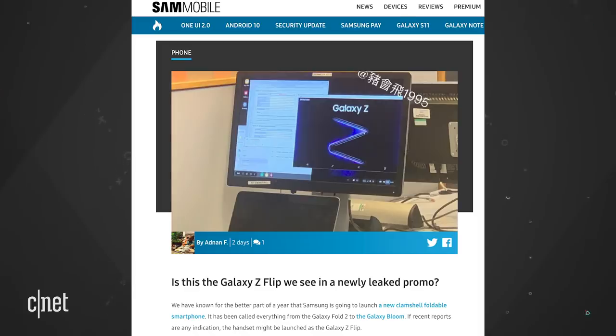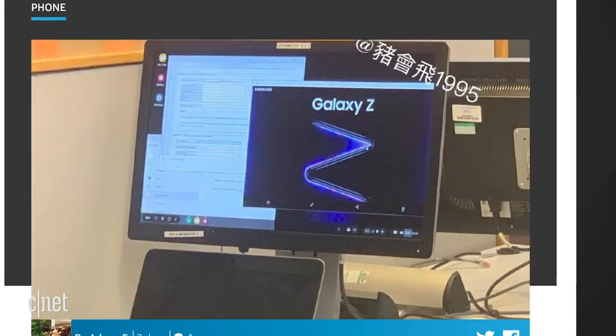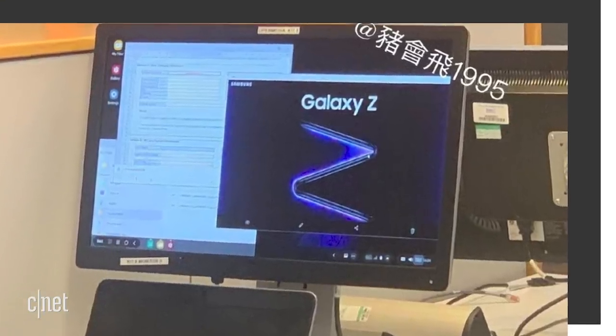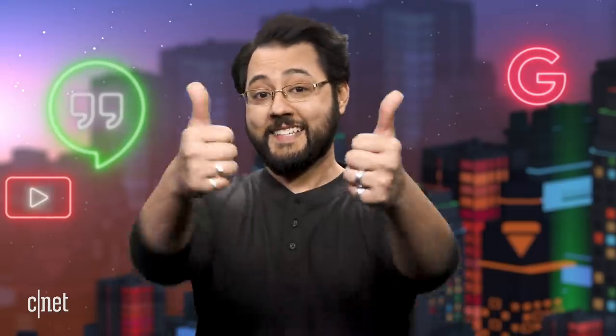Meanwhile, what could be a promo image of the Galaxy Z has arrived on Weibo. At first, the image looks like one device that folds in two areas — that would be a wild leap for Samsung. To me, it looks more like two clamshell devices that are lined up to form that Z-shape. Would I love to be wrong about this? Yes. Will I be wrong about this? Probably not.